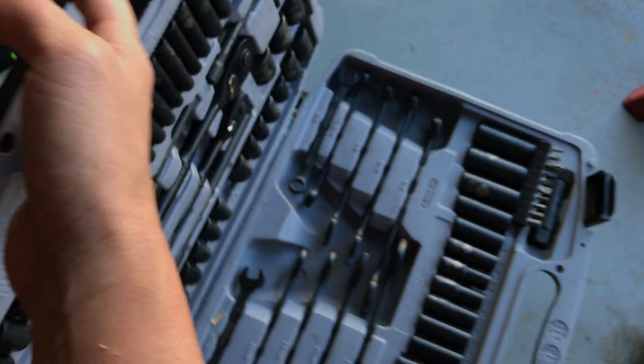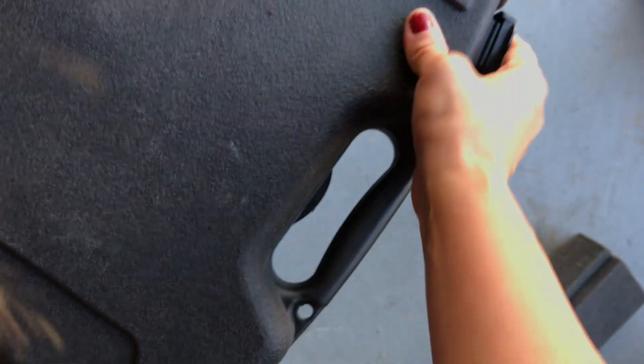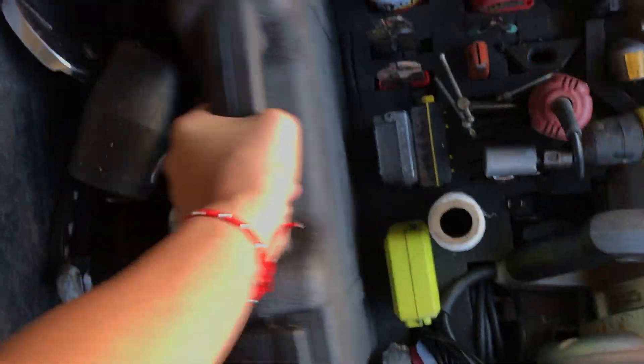I keep sockets in here because my brother got this for me, which is really cool. Instead of having a little box full of sockets, this can just go right back into the slot.